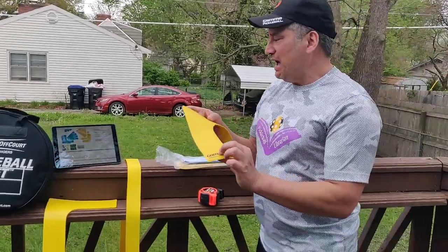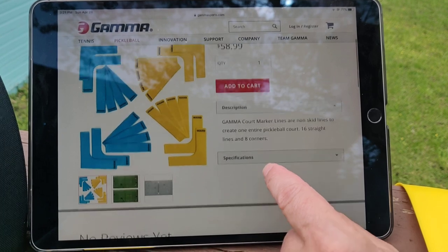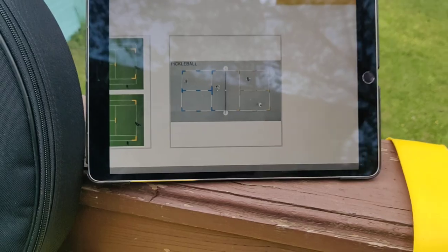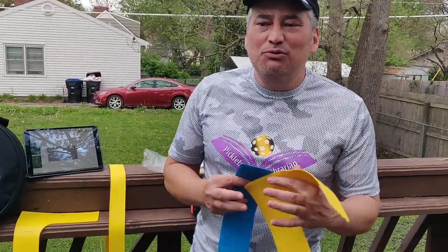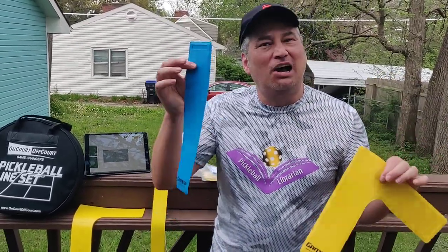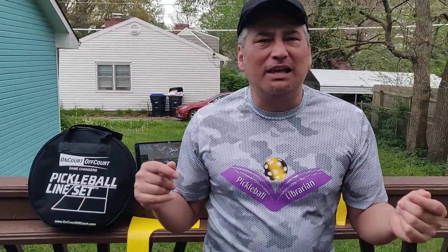First of all, we have the Gamma set. These retail for about $59 and you've got 24 pieces — 16 straight lines and 8 corners — and you can just put them there on the pickleball court. Now I have used these on natural clay, on brick clay, and the lines are very short. There are times where we weren't sure if it was in or out, so you have to make your best judgment. The price is not too bad at $59, and it's not bad to have something like this — maybe you have it in your car, maybe you want to just throw down a court just like that.